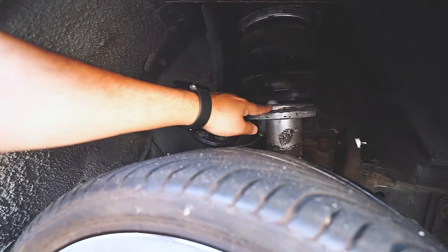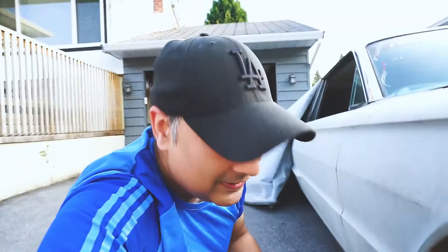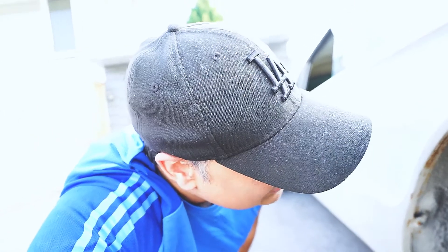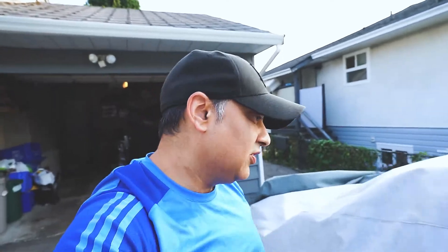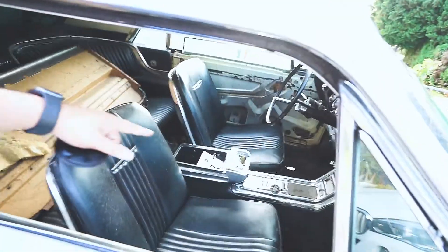Do you see that right there? You can see some water bubbling there — there's a leak in the bag. So I'm going to have to pull these out and see what I can do. Clearly I've got a bunch of leaks, which isn't good. But it is what it is. Older car.